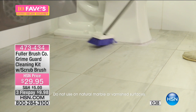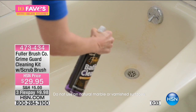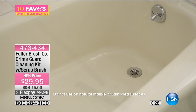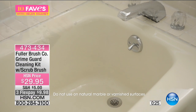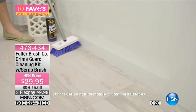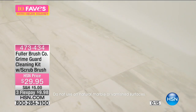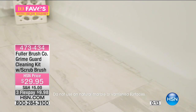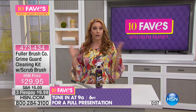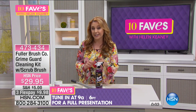The tub and shower scrub brush is $29.95, but you're also getting the Grime Guard. It's not just a grime cleaner — it's guarding because it does several different things. It's not just cleaning your bathtub; it's making future messes easier to deal with. It's got powerful foaming action that works quickly to dissolve tough soap scum and hard water stains caused by calcium, magnesium, and other minerals found in hard water across the country. Fuller Brush Company since 1906.